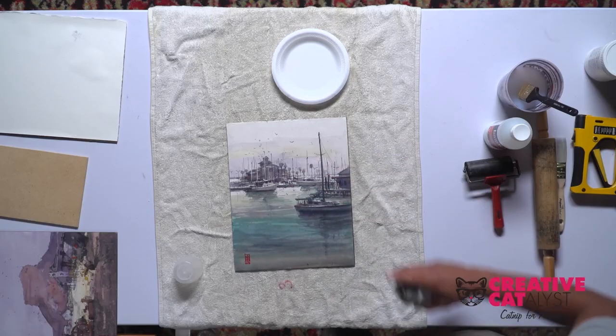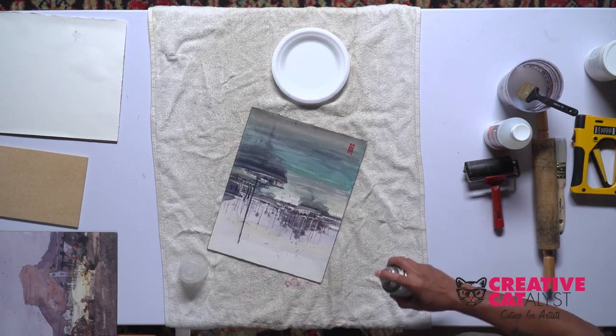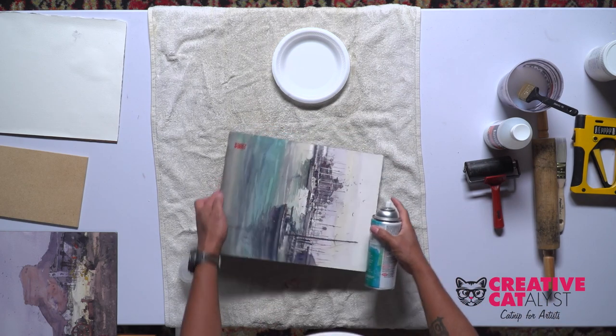So one side, let it dry for a minute. Other side, dry for a minute. And the other side. Hopefully it will cover it and seal it and then you're good to go.